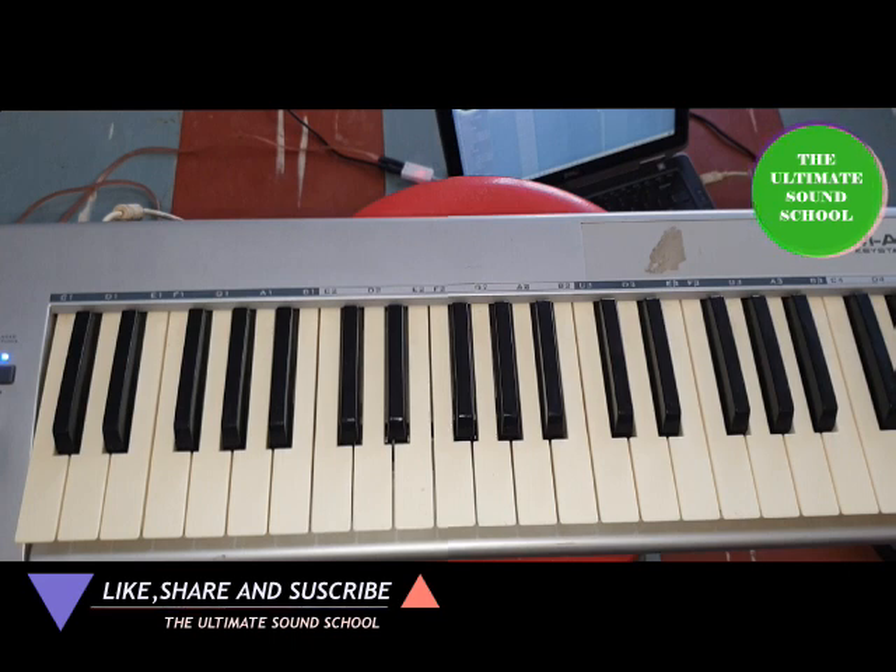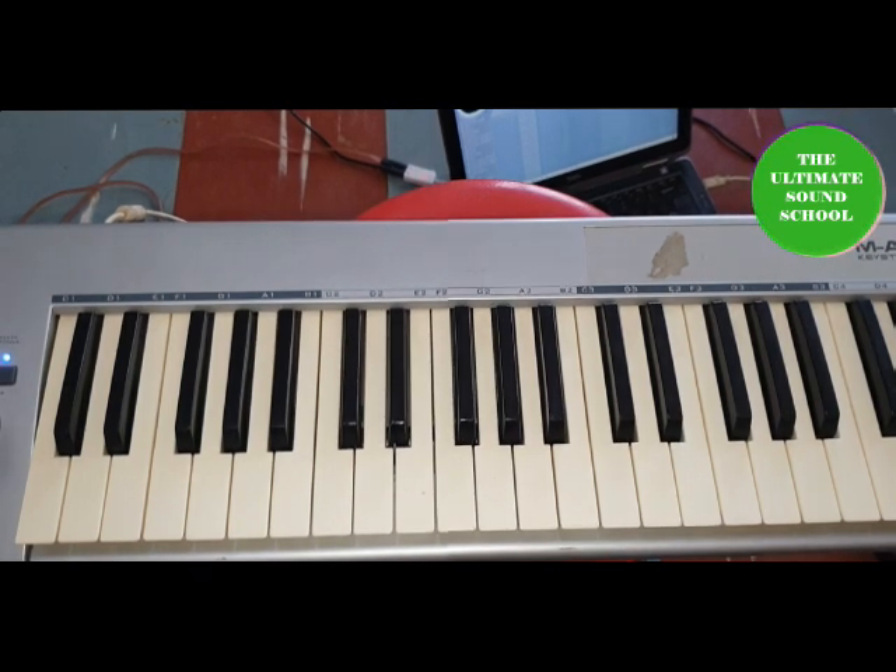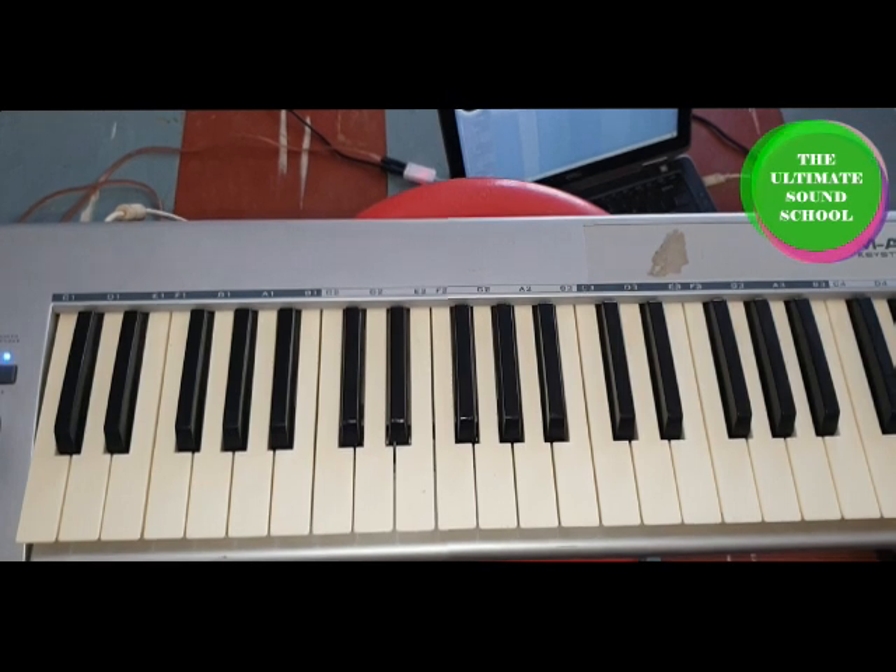How do we play all 12 keys together? Some may find it easy, some may find it difficult. The reason people find playing all keys difficult is because they lack knowledge of how to count the keys, and how to align the keys, the solfège, and the degrees together. By degrees I mean the numbers — the one, the two, and the rest. The solfège is the do-re-mi, and it's the same as the keys, like C and the rest.